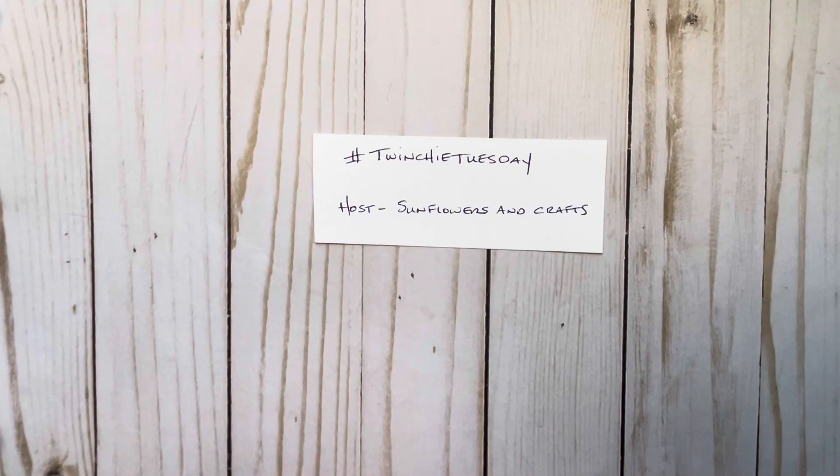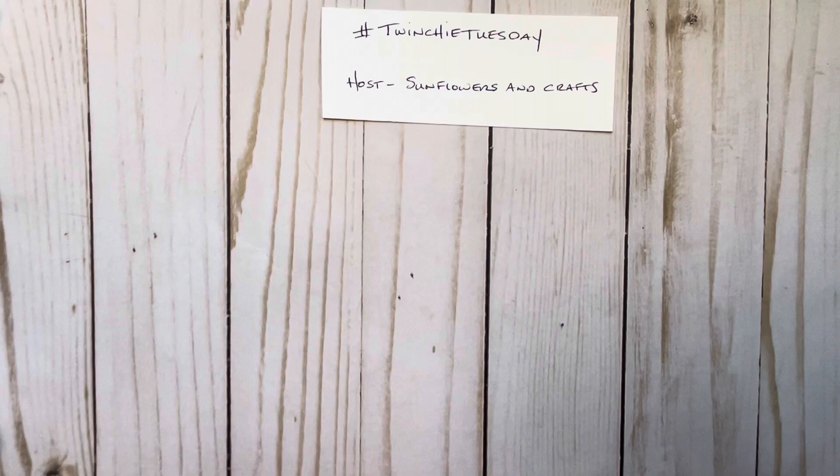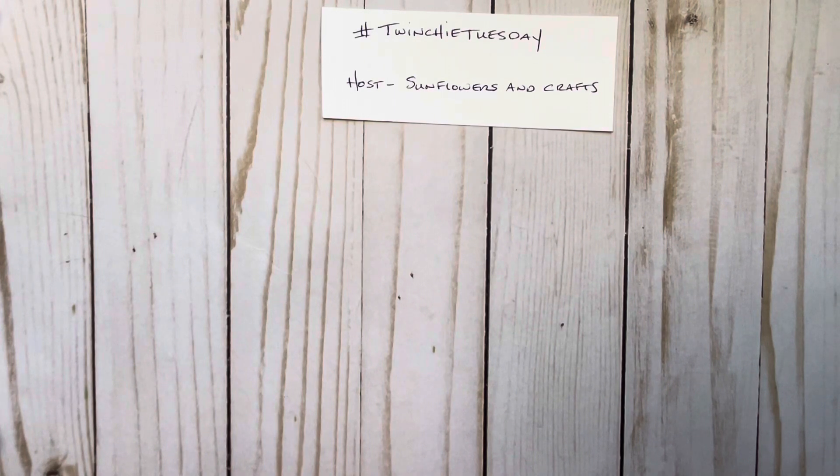Today I'm sharing a project for Hashtag Twinchy Tuesday and the host is Janet Kaye over at Sunflowers and Crafts. Every Tuesday we come on and share our twinchies. If you don't know, a twinchie is a two by two square piece of cardstock and you just decorate it any way you want. I will leave Janet Kaye's link in my description so you can go check out her channel, and if you put in the hashtag Twinchy Tuesday you'll see other creators sharing their twinchies.